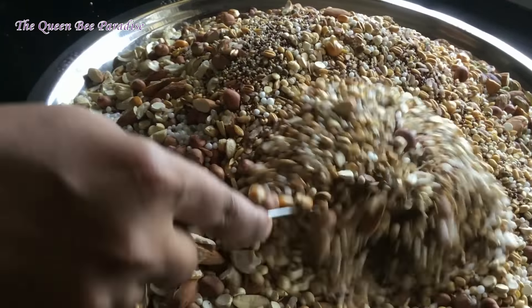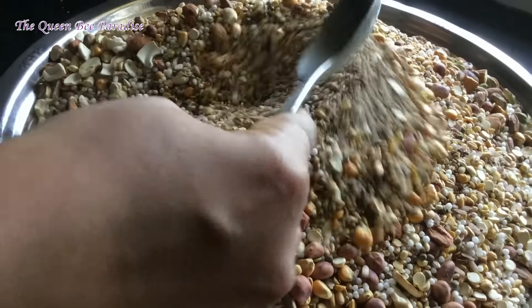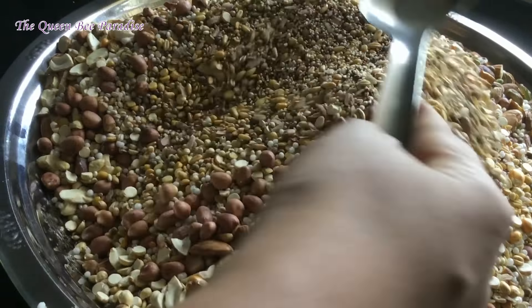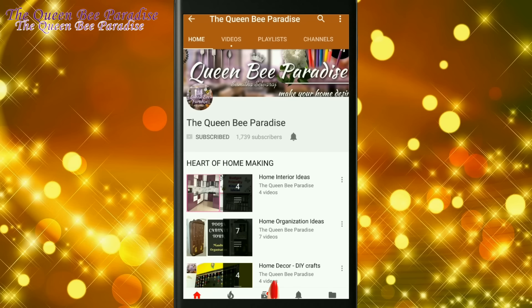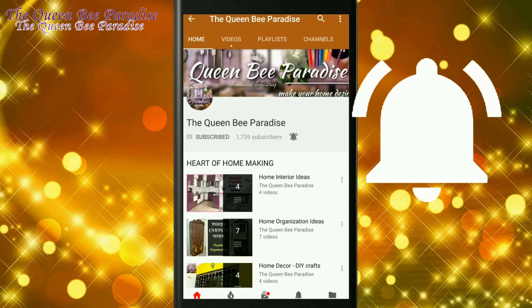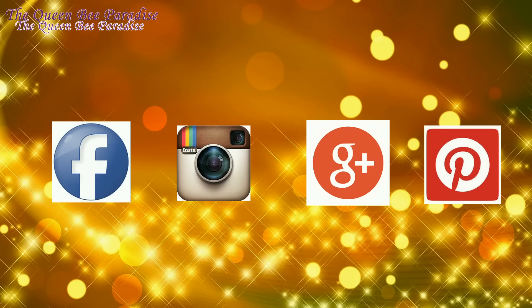Throughout the video I will be sharing some tips and various recipe suggestions using this health mix, so please watch the video till the end. Before getting started, if you have not subscribed to my channel, consider subscribing and hit the bell icon for notifications — it's absolutely free. Please follow me on social media for more updates.